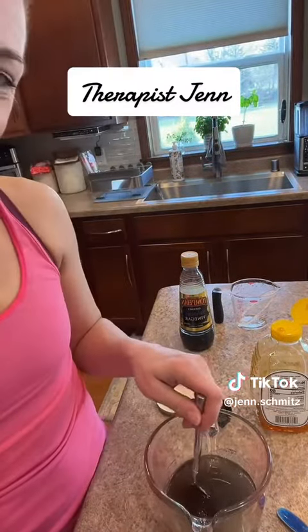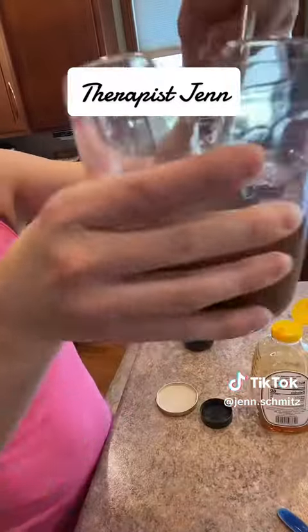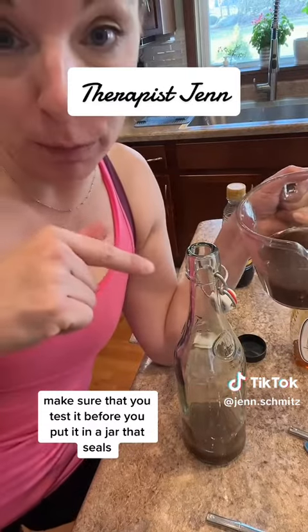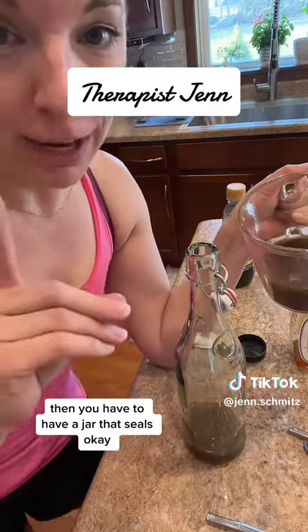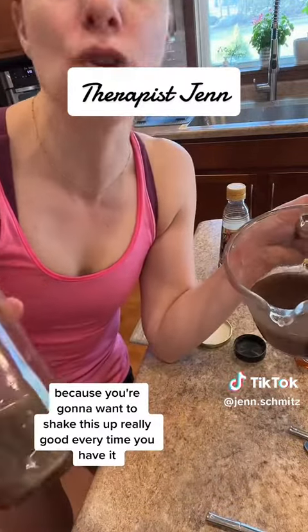And of course, now we stir. Make sure that you test it before you put it in a jar that seals — you might need to add a little more, maybe balance out your flavors. It really all depends on what you're going for. You have to have a jar that seals because you're going to want to shake this up really good every time.